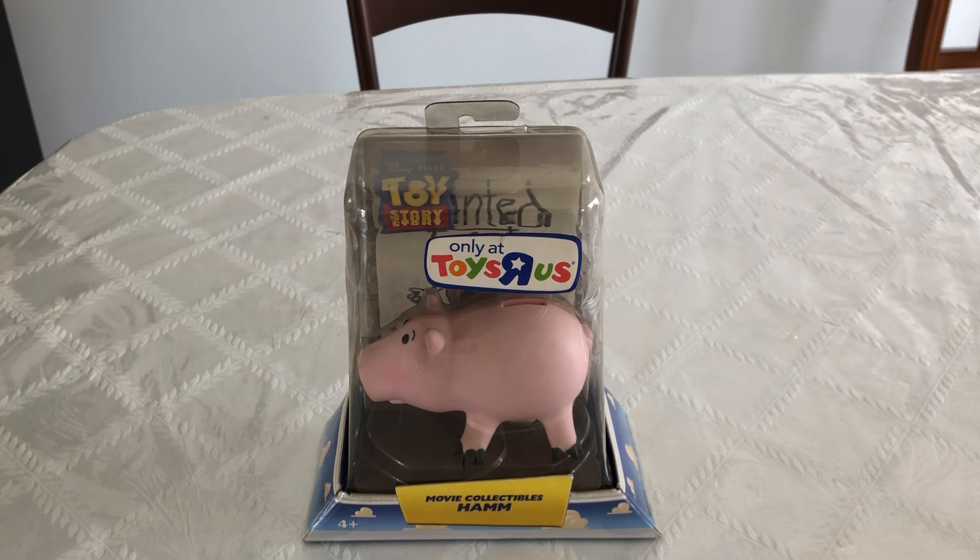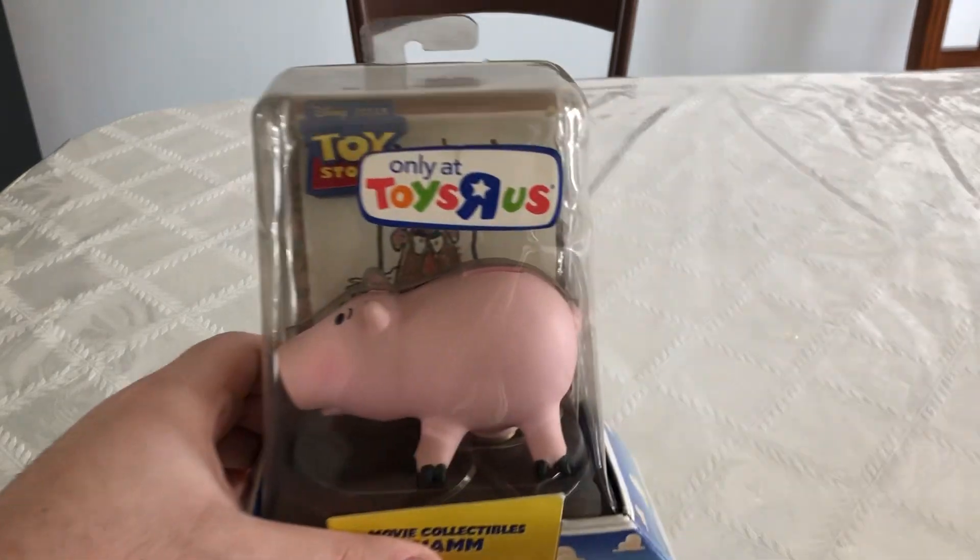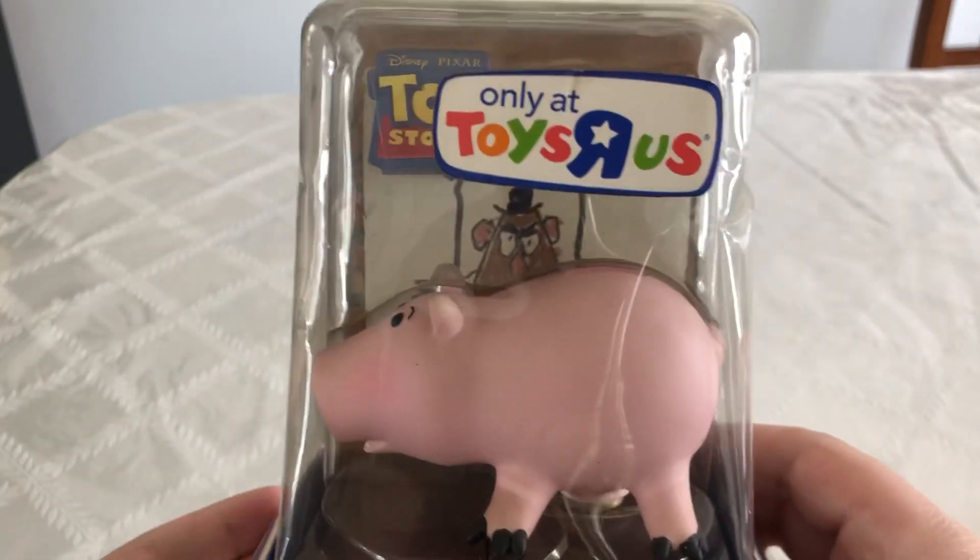I'm not actually going to open this guy up. However, I am going to do a few comparisons with some other Ham figures I have in my collection. But before I do that, let's take a look at the packaging here.